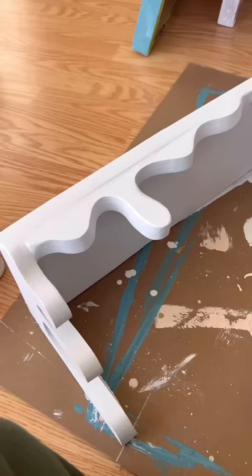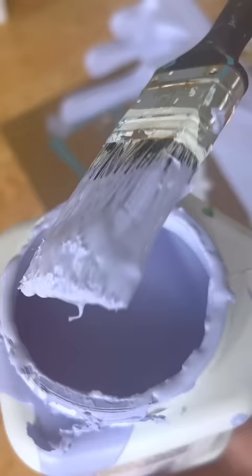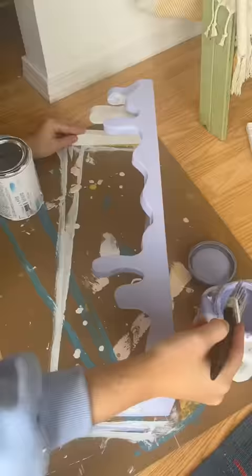I got so many different suggestions about what color to paint it, and I had this purple color already so I decided to use that. I started by priming the whole thing and then I gave it a few coats of paint, and here is the result.